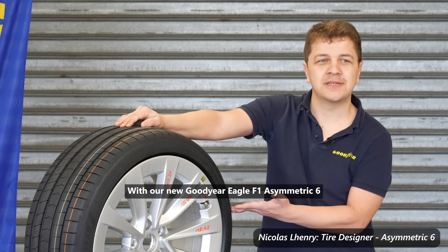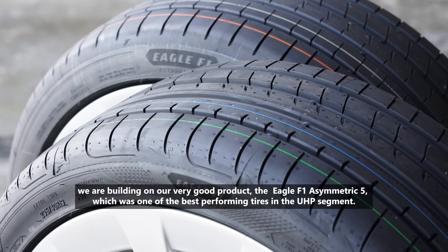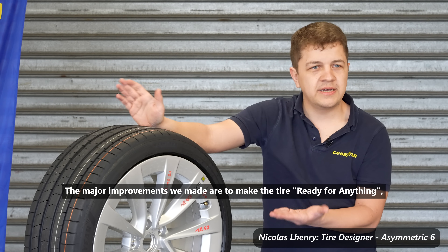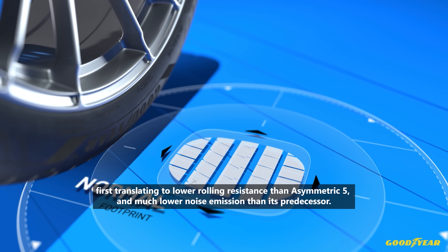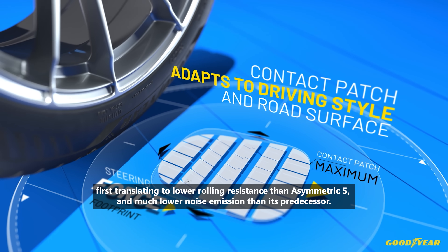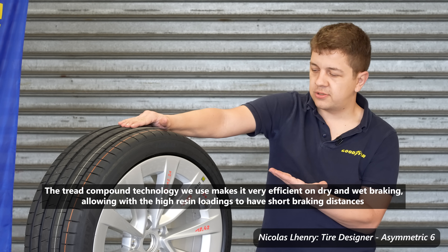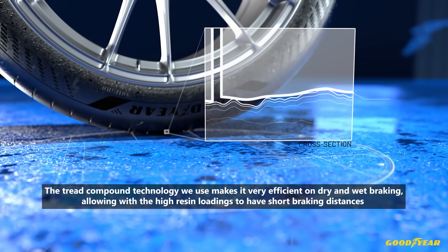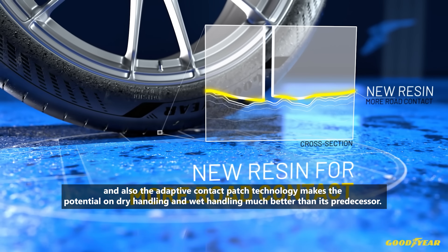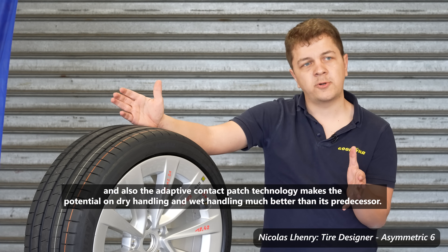With our new Goodyear Eagle F1 Asymmetric 6 we're building on our very good product the Eagle F1 Asymmetric 5, which was one of the best performing tyres in the UHP segment. The major improvements we made are to make the tyre ready for anything — translating to lower rolling resistance than the Asymmetric 5 and much lower noise emission than its predecessor. The tread compound technology we use makes it very efficient on dry and wet braking, and the adaptive contact pad technology makes dry and wet handling much better as well.